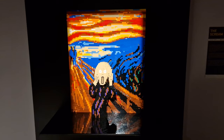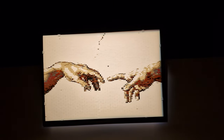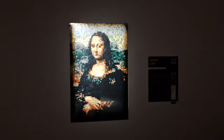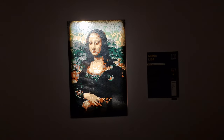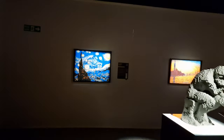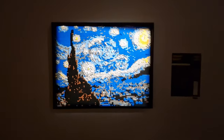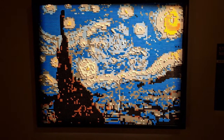They estimate it's gonna take you about an hour to get around, and I think it also depends on how busy it is, because in some of the areas some people just do hang around a lot more — especially to see things like this from the Sistine Chapel, or alternatively the Mona Lisa, where you just really wanna stare and look at it because you just can't believe you're looking at Lego. For me it took a good hour, but I was filming as well. It's right on Brick Lane, right underneath where the Truman Brewery used to be.